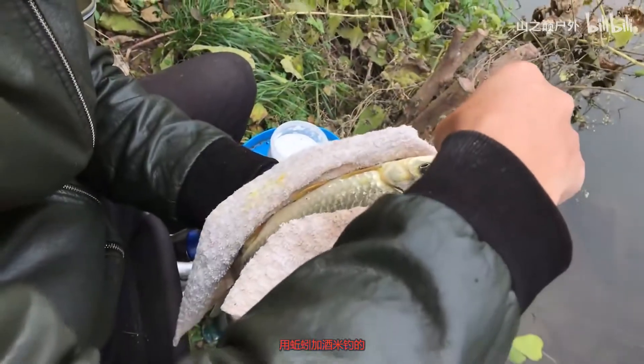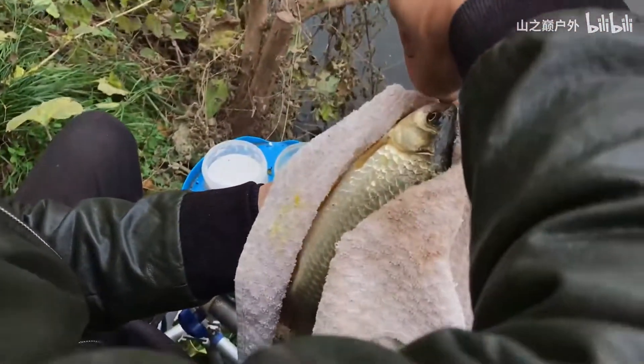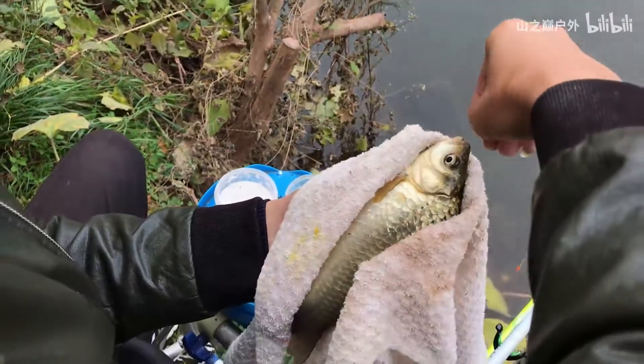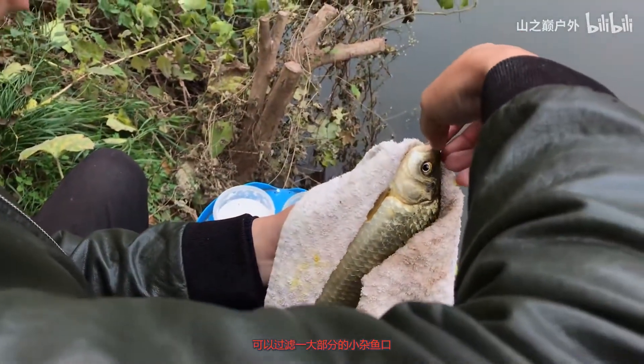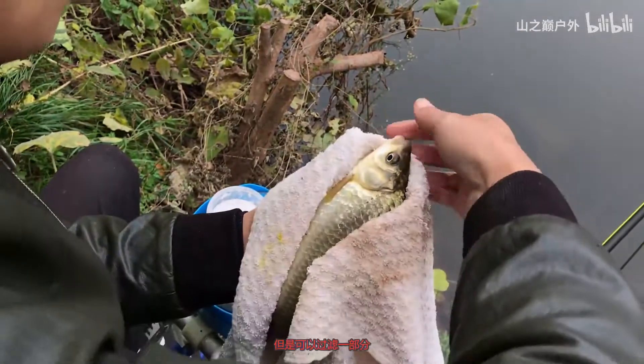It's used to be a snake and a 9-meter. There are a lot of small fish, but there is still a lot.